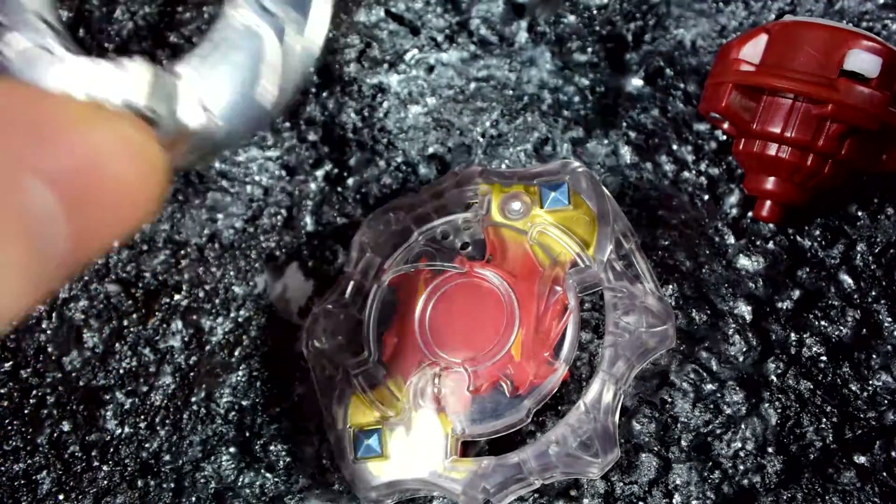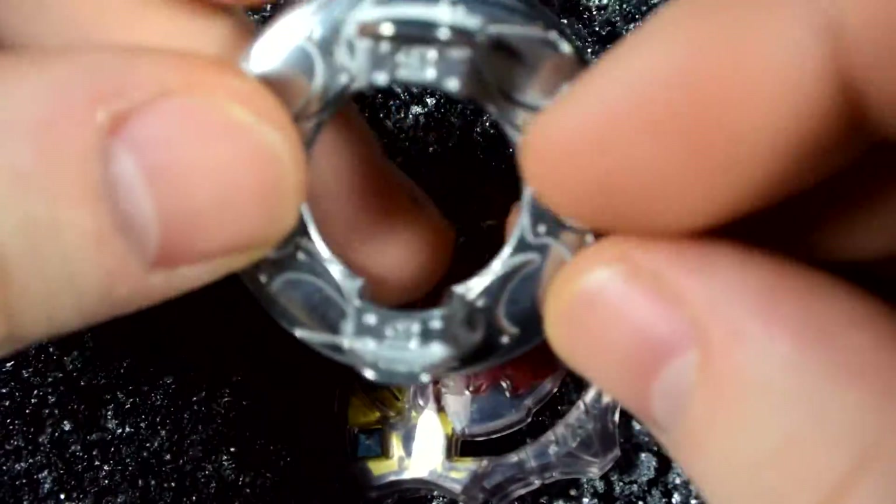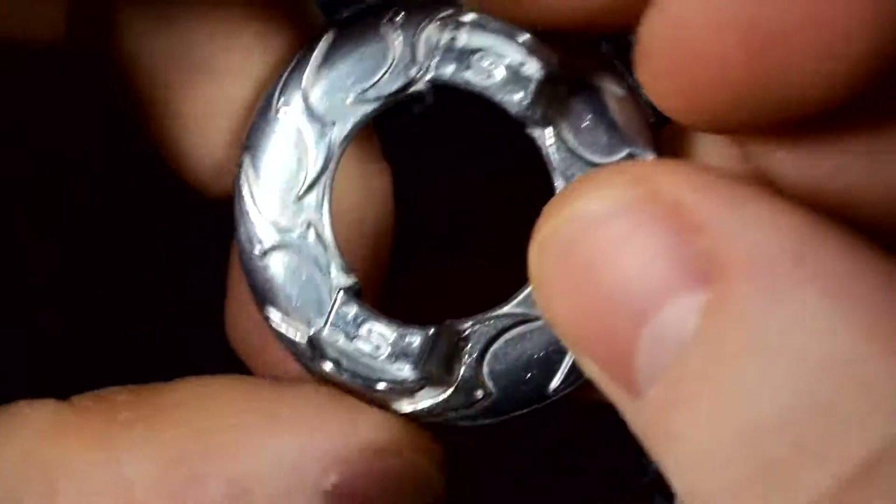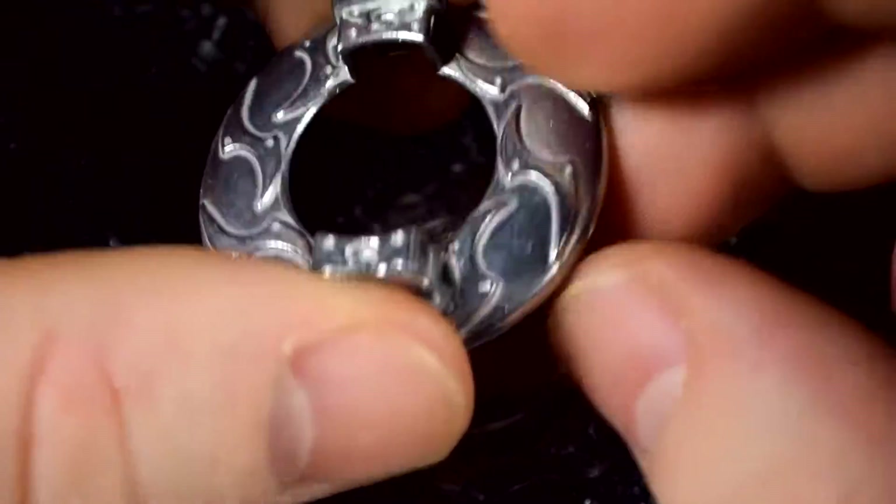Then we have Spread. Spread is nothing special, but it's actually a top-tier part for stamina, so get this guy if you're running stamina.